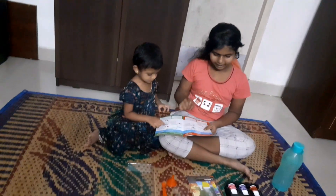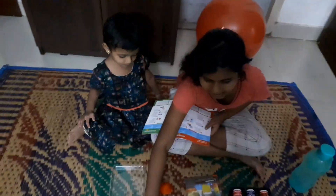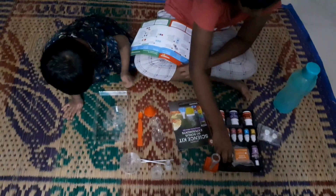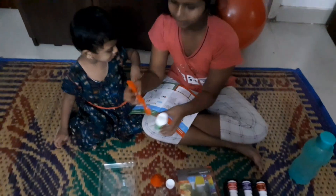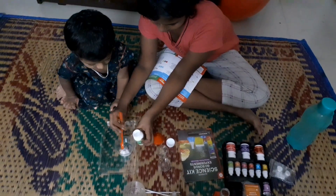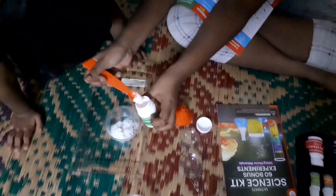Hi guys, hi again. So we will be making bath bombs today. First, we will have to take a cup. Then put in three scoops of baking soda. This is baking soda. So let's take a scooper and put in three scoops — one, two, and three.